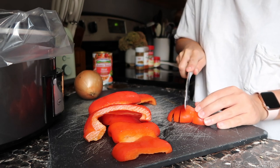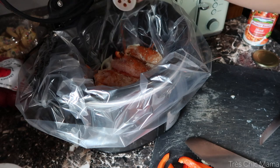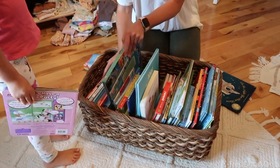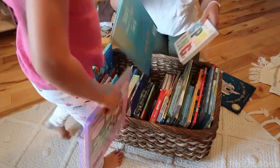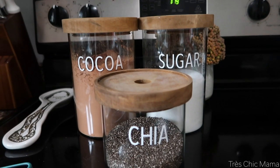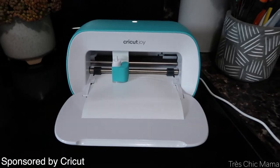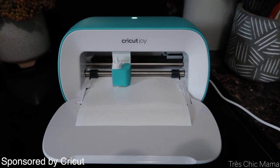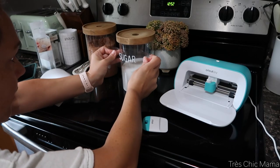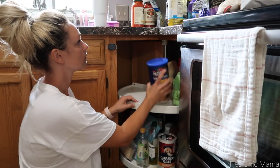Hey guys, welcome back to my channel. We are doing a bunch of different things in today's video — I am making a crock pot chicken fajita meal, organizing some of Sydney's books, some of my pantry items, and just decluttering and getting a little bit more organized. I have partnered with Cricut in today's video to share how I labeled some of my pantry items and made them look a little more aesthetic.